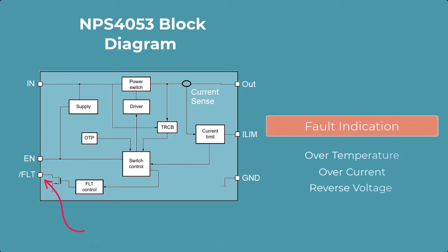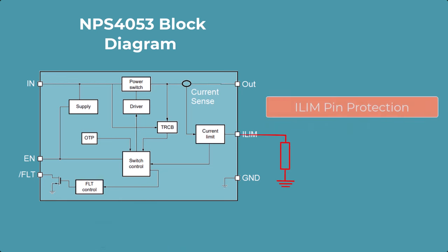This device also features an active low fault pin, which asserts low under an over temperature, over current, or reverse voltage condition. One of the unique features about this device is its ILimit pin protection. This means the device will continue to operate normally if the ILimit pin is shorted to ground or open, and will continue to regulate current normally.